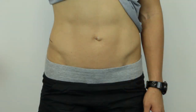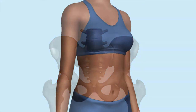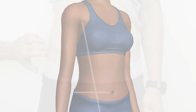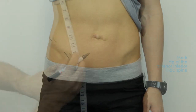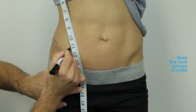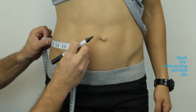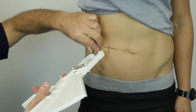When locating the supraspinale site, firstly locate and mark the iliac crest. Then locate the most inferior part of the tip of the anterior superior iliac spine and mark. The skinfold site is located at the intersection of the line from the spinale to the axilla, the anterior area of the armpit, and the horizontal line at the level of the iliac crest. Then locate and mark the iliac crest. Measure along the fold which runs slightly downwards and anteriorly as determined by the natural fold of the skin.